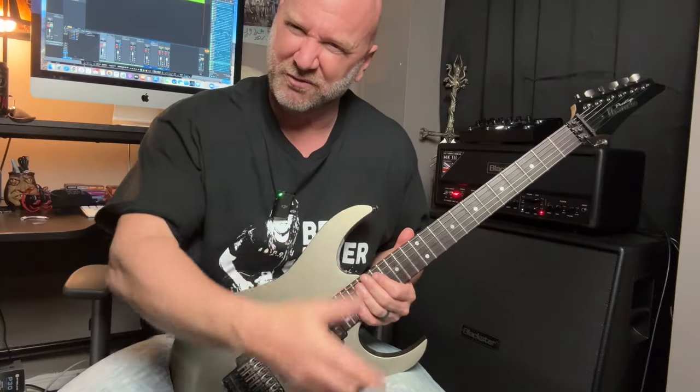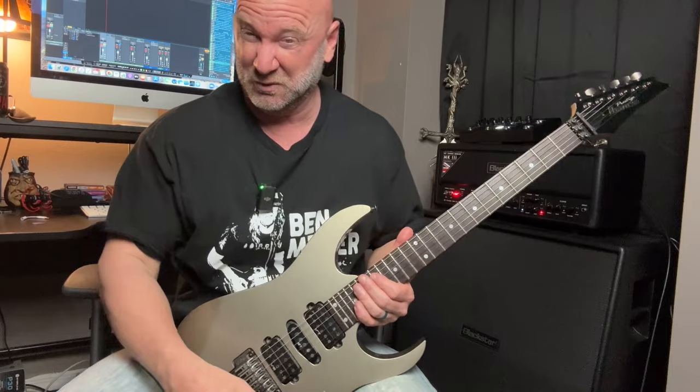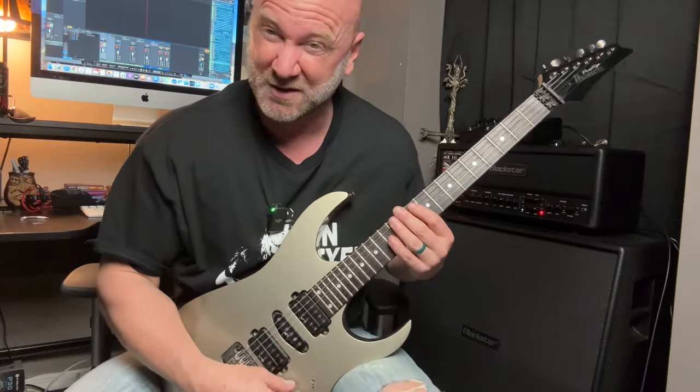We're going to jump right into this lesson though. This is a really cool and fun lesson to play and you can expand all over the place with this riff. We're going to get to that, but do hang around until the end for our usual guitar chat. Let's play the riff out in the open and you're going to be playing this in a few seconds, and then I'll break everything down note for note.